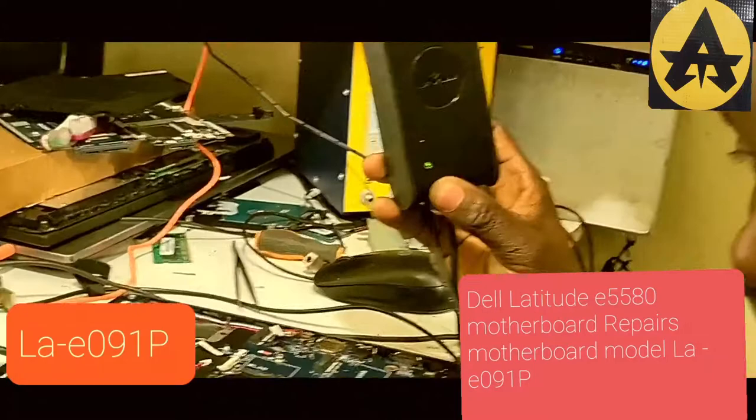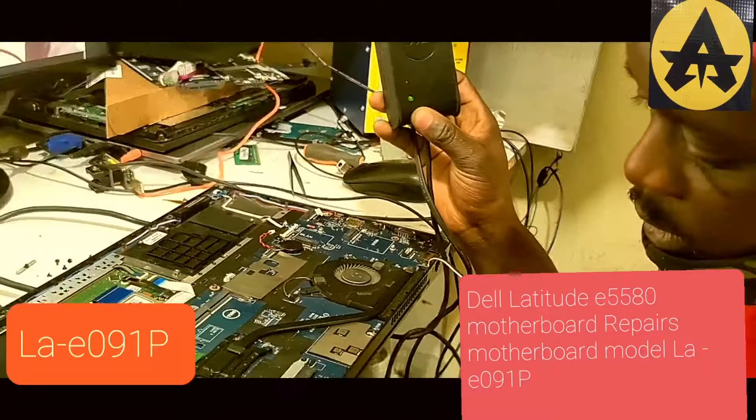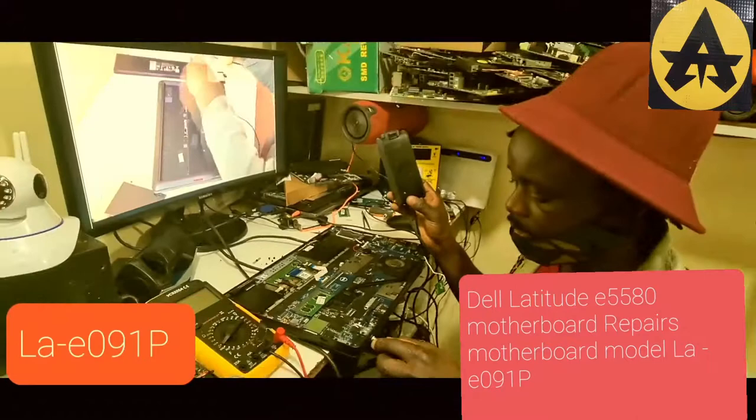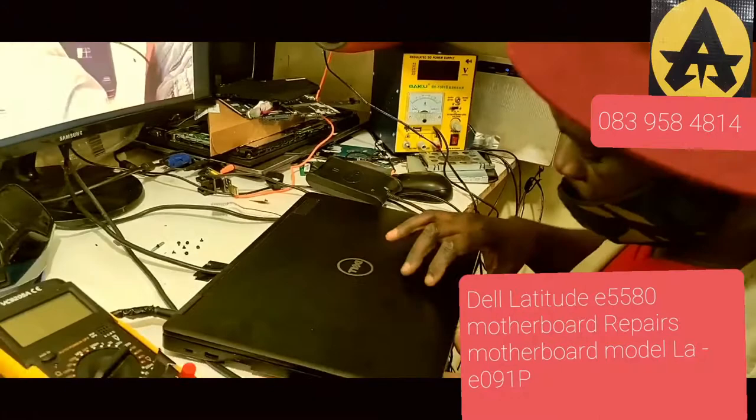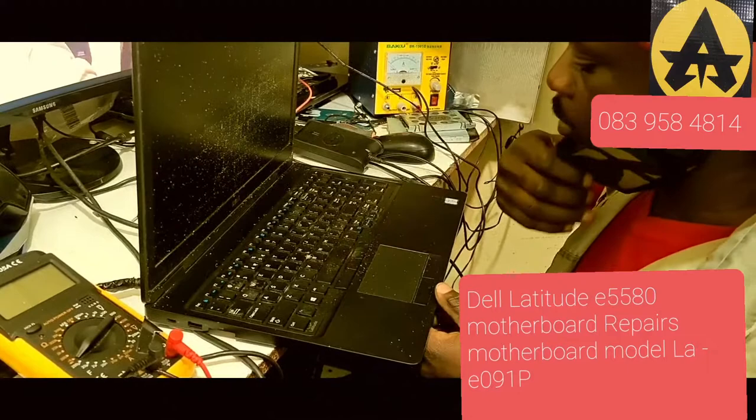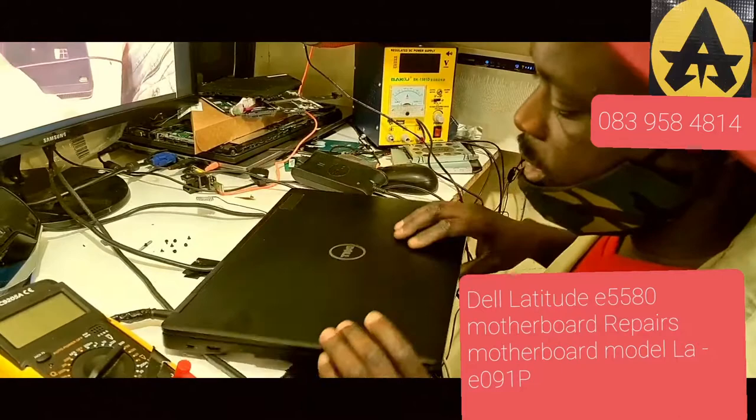When you connect the charger to this laptop, this light trips. Those lights here also go off — it was like a fake one that would just explode. Because of this fault I'm ready. When I come here I don't know why it goes off like that. The laptop, if it comes on — nothing comes on, nothing happens.